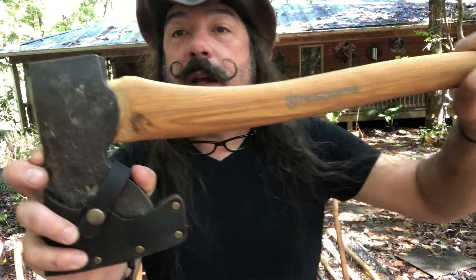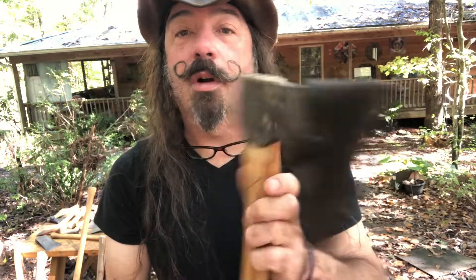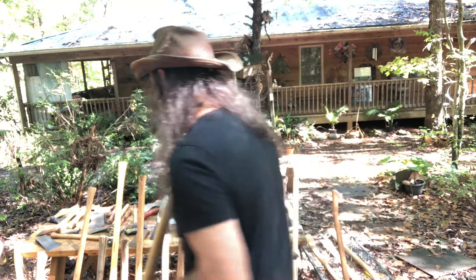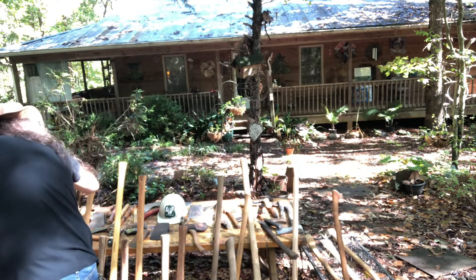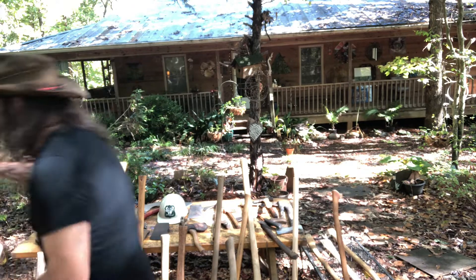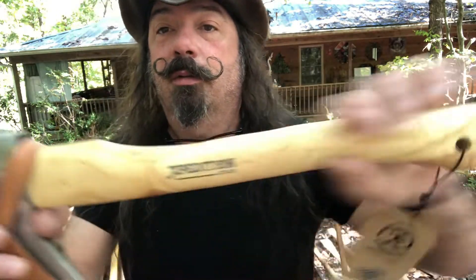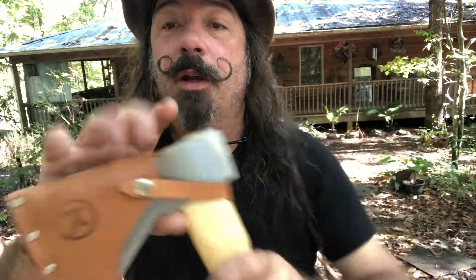Done the Husqvarna - man, for the price you cannot go wrong with these axes. I take this with me all the time in the woods. It throws well and it survives in water. A while back I think the place went out of business or something, but anyway - 20 bucks. I should have bought a bunch but I bought one. The sheath alone is worth 20 bucks, so that's really cool.